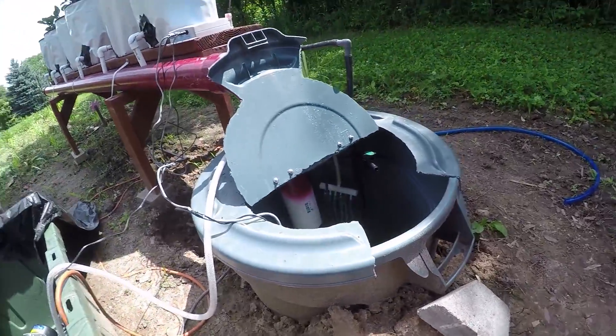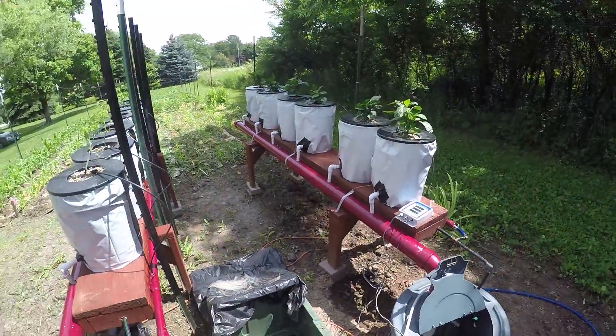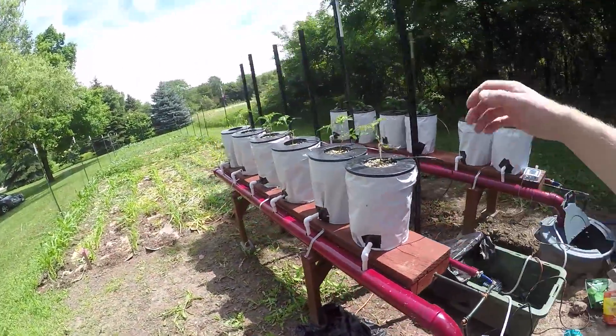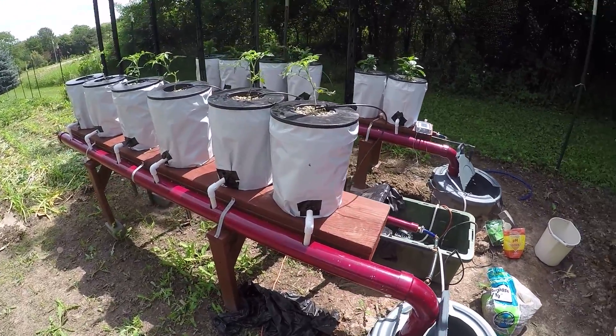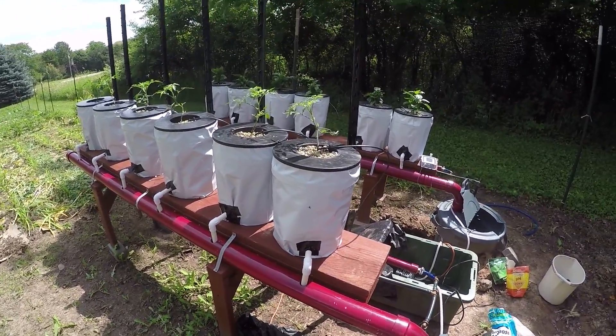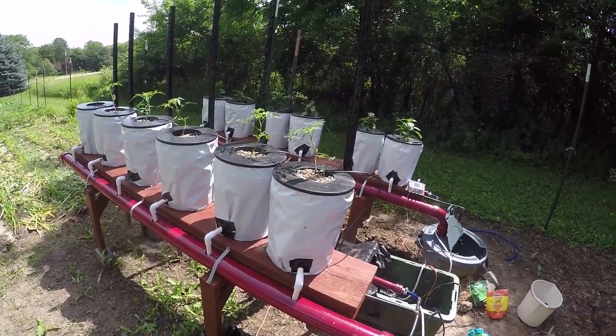So that's my setup so far — it's working great. I'll try to keep you guys more updated now that both systems are up and running. I've got orange bell peppers and tomatoes growing, and I'll keep you updated on the progress and what I'm noticing about the system. Stay tuned, guys — let me know what you think. Over and out.